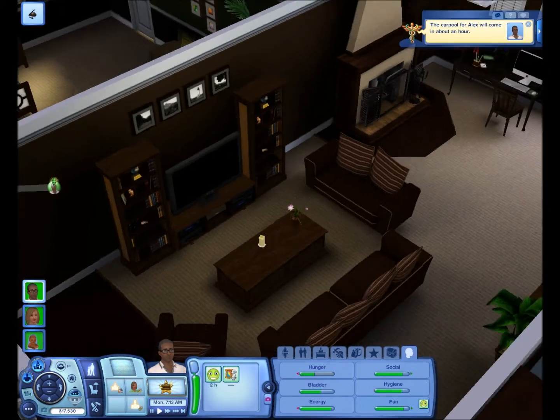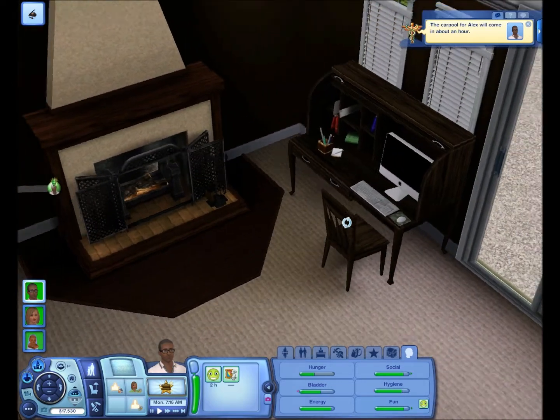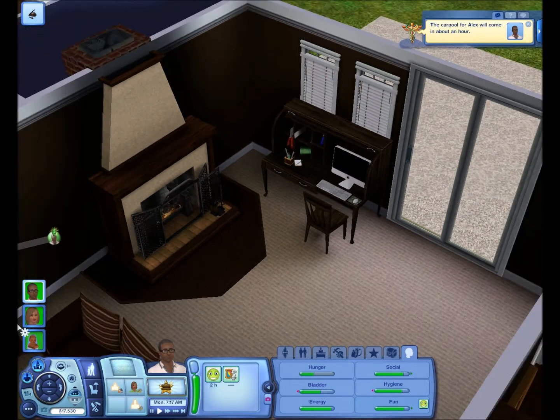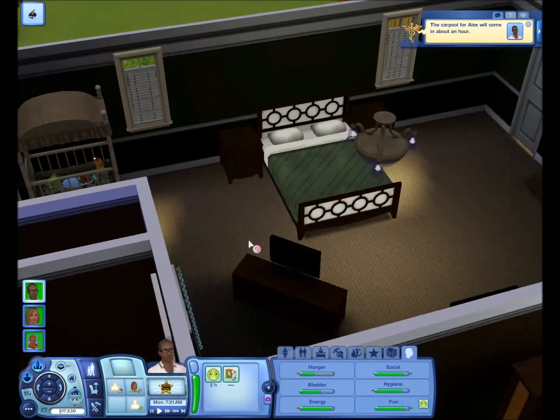Or living room, whatever you want to call it. Here's the fireplace, wood floors, computer — iMac. And over here is the master bedroom. It's a little too big, but yeah.